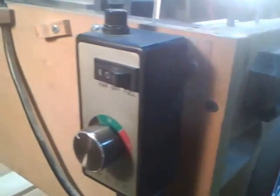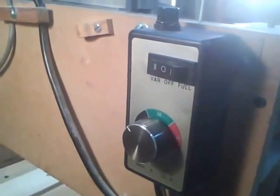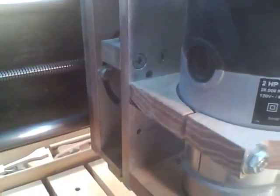Here's my Harbor Freight speed control for the router and the cabling. Here's the Y axis and the Z axis. I've got a good 12 inches of Z travel so I can put in pretty thick stock.